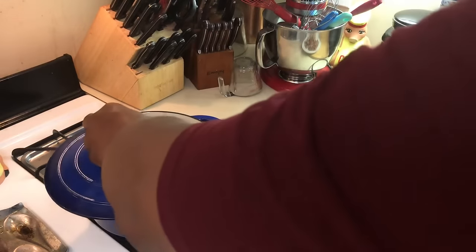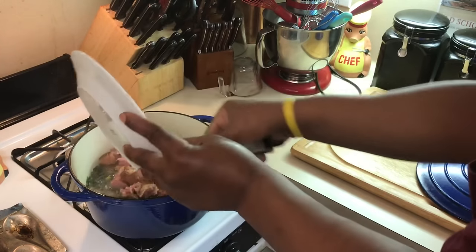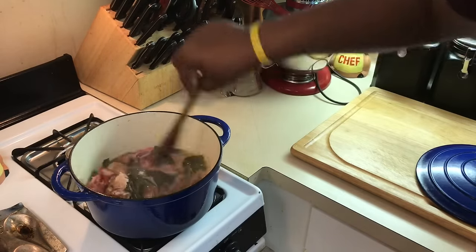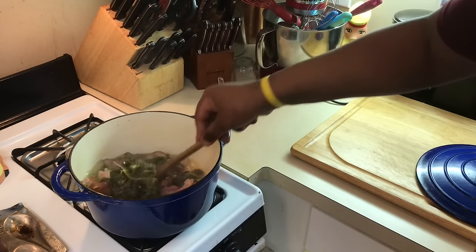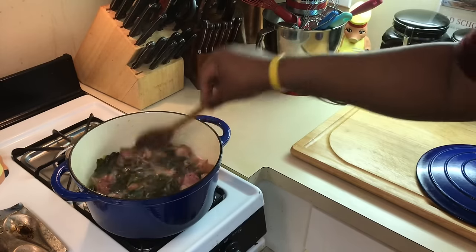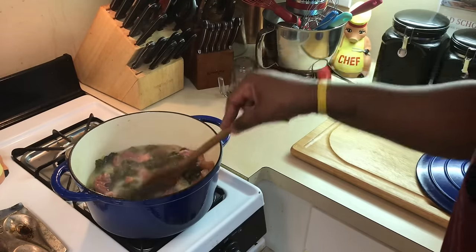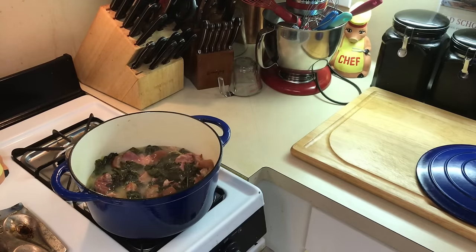Alright y'all, I'm back again. I've chopped my ham hock meat up and took it off the bone. Now I'm gonna add that back to my pot. I like the skin — if you don't like the skin, you don't have to put it in. But I love the pork skin from the ham hocks, it has so much flavor. I'm gonna let these simmer about 20 more minutes to let that flavor get in from the ham hocks. I like a lot of meat in my greens. Next time we come back it'll be finished.